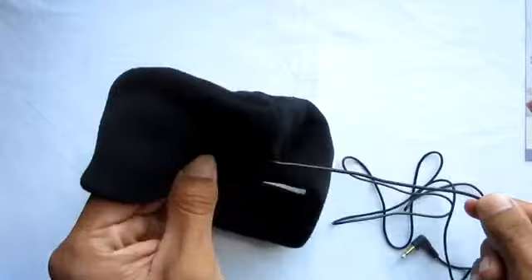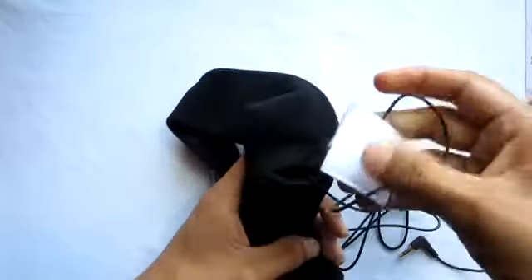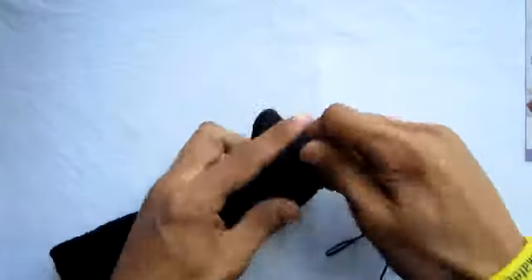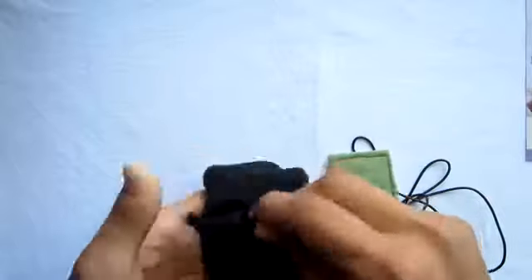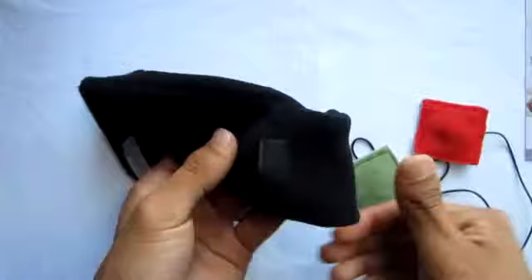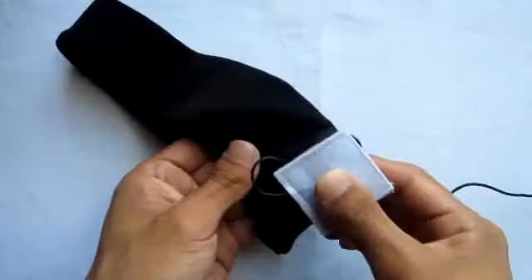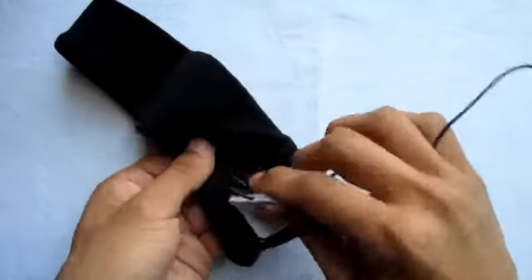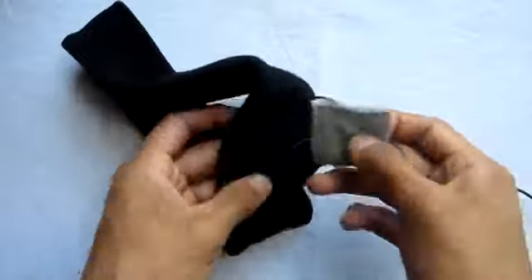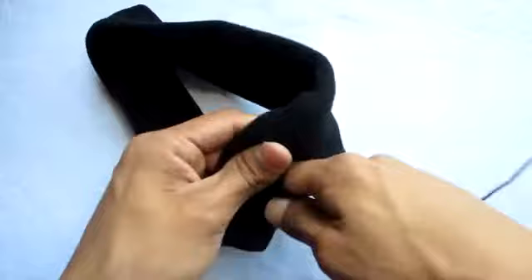If you want to wash this headband because you've been using it for a while, you simply take off the strap and pull out the three paddings inside. Two of them are the earphones and one of them is the splitter, as seen right here. Once you take all of these out you're left with the headband by itself, then you can get to washing. Once you're done washing, you can put them back in — it may look hard but it's a pretty easy process. You just stick them back in, close it back up, and you're back to using it.